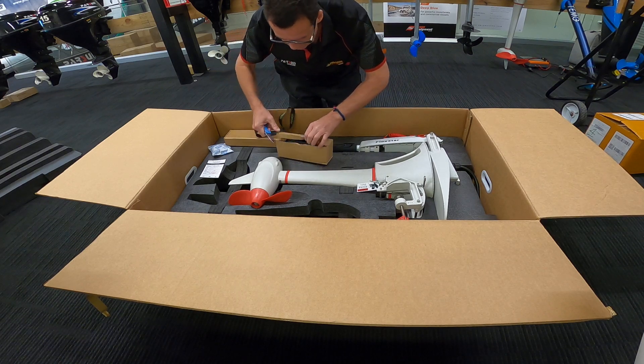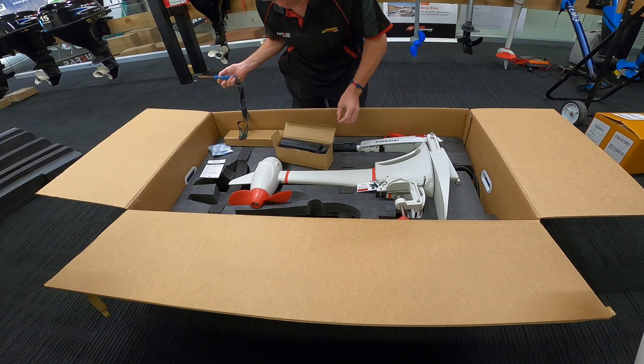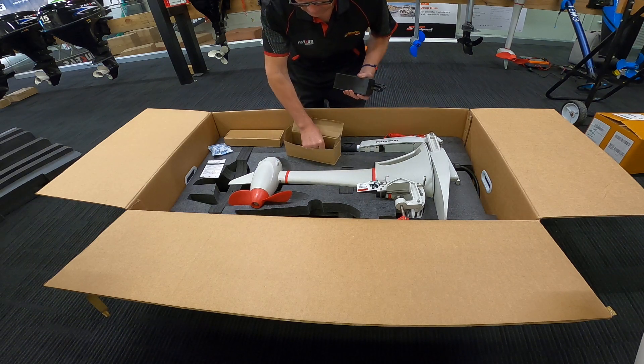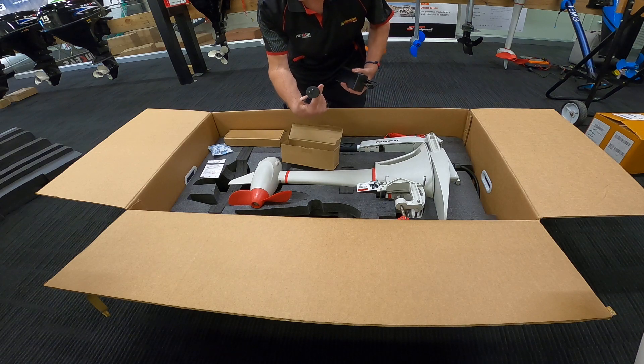It's a 240 volt charger, and for us Australians they've given us the Australian plug.